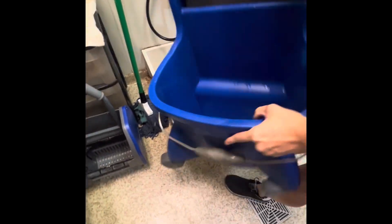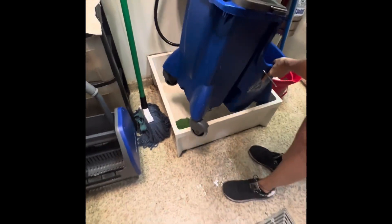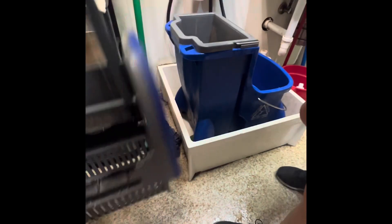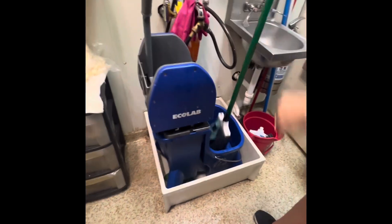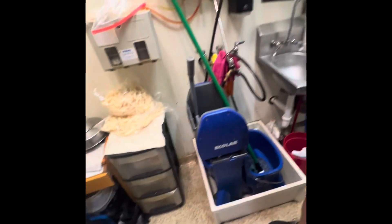Once that's all done, we're going to put the mop bucket back in there. Set everything back up and leave it for the next shift to be set up for success. Thank you.